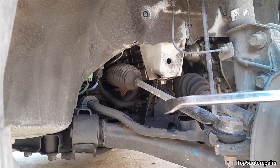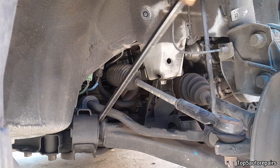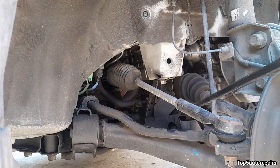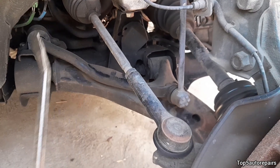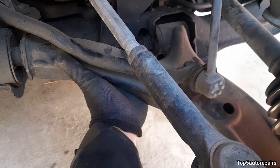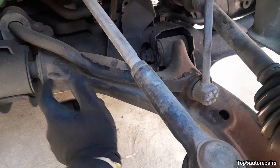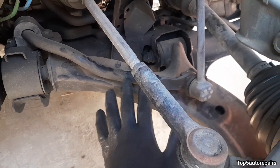Another way to tell you have a bad control arm bushing is to get a pry bar and try to move the control arm. If it starts to move, then you know you have bad control arm bushings. If you don't have a pry bar, you can use your hand and try to rock the control arm up and down. If you can easily move the control arm, the bushings are worn and you should replace the control arm.